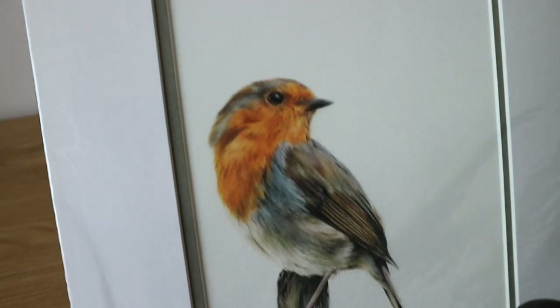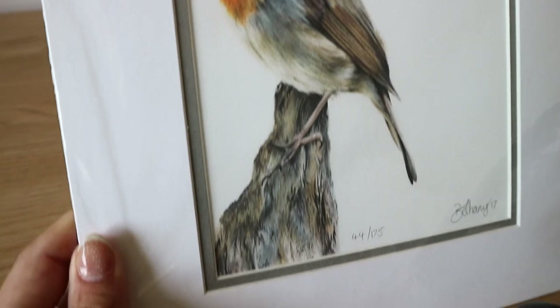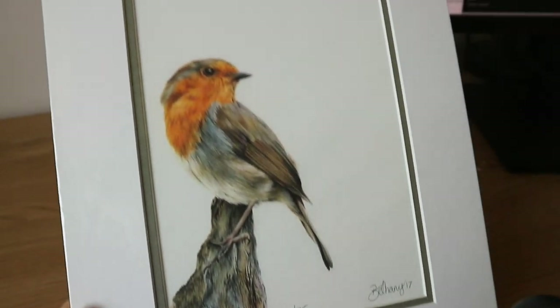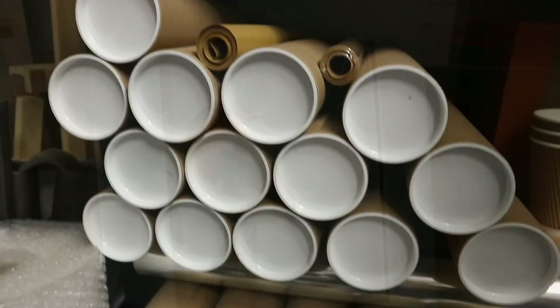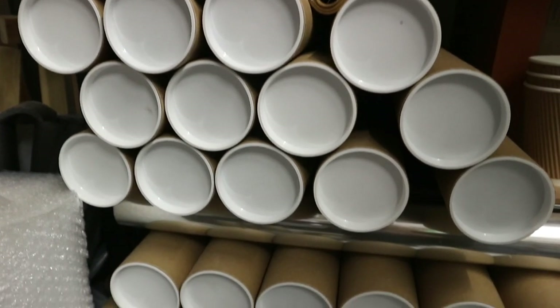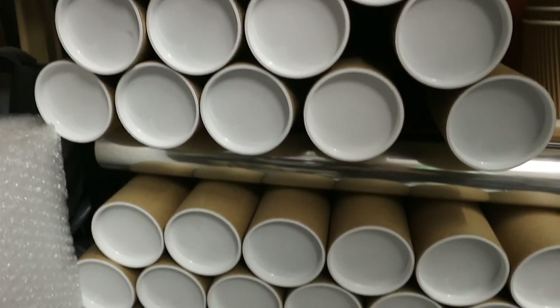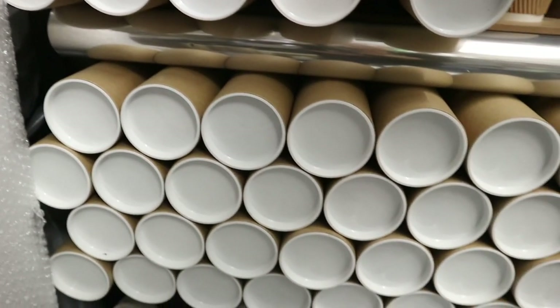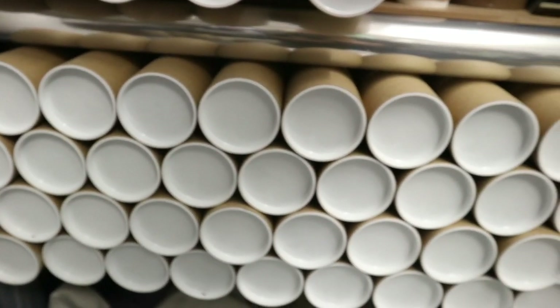I outsource the mounting process to my local framers, who use museum quality grade materials and do an incredible job every time. From there I sign and number each print and attach a certificate of authenticity before cellophaning and sealing the prints. For larger prints I tend to send them rolled, as it's a much safer way to ship and reduces the risk of damage in transit, since larger prints have more surface area and are a bit more vulnerable.